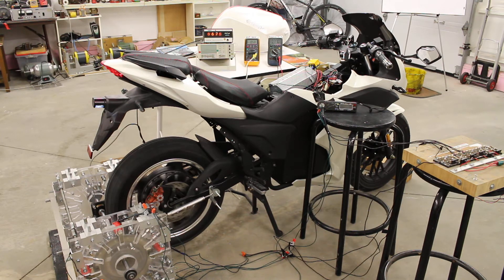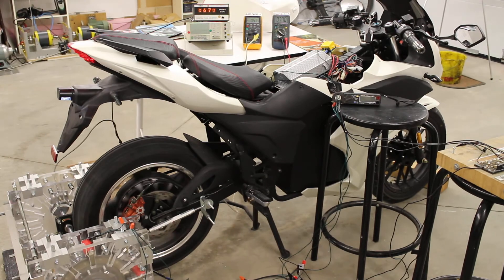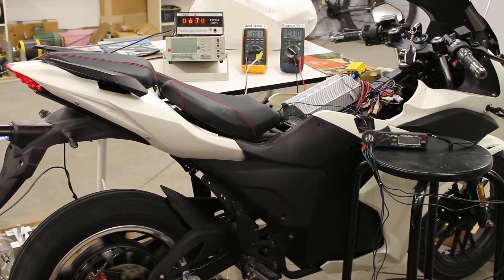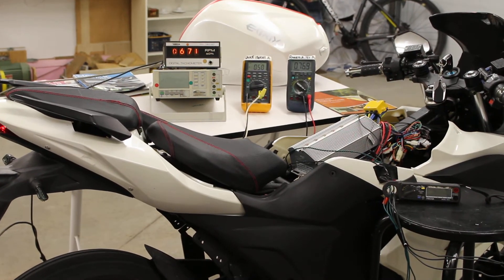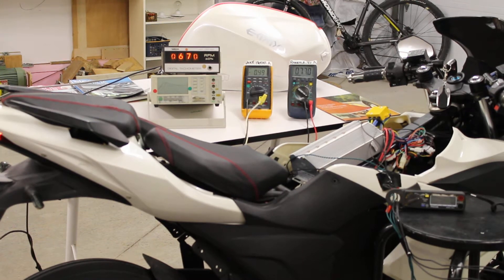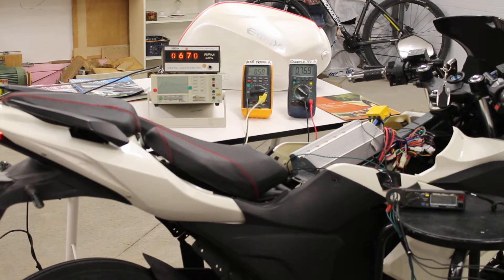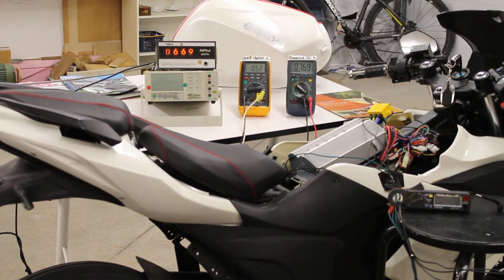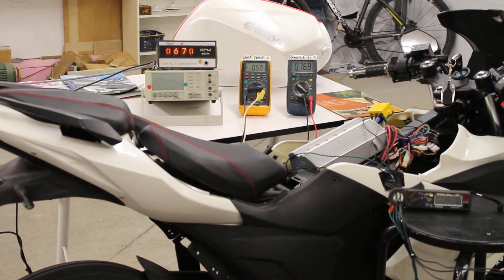I'm going to bring the e-bike up to speed. We need about 28 kilometers an hour before we go into RegenX mode. The meter on the left on the table is the tachometer, and we will bring the system up to about 3300 RPM. The yellow meter is the current going to the bike motor, then we have the battery voltage, and the little meter at the bottom right on the black stool is the RegenX generator current.